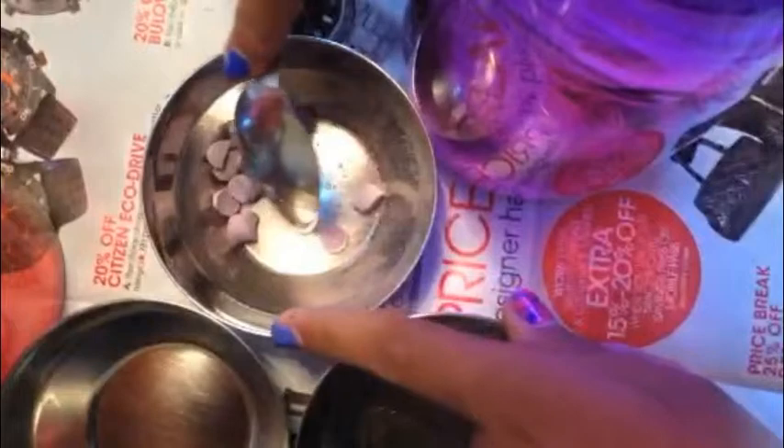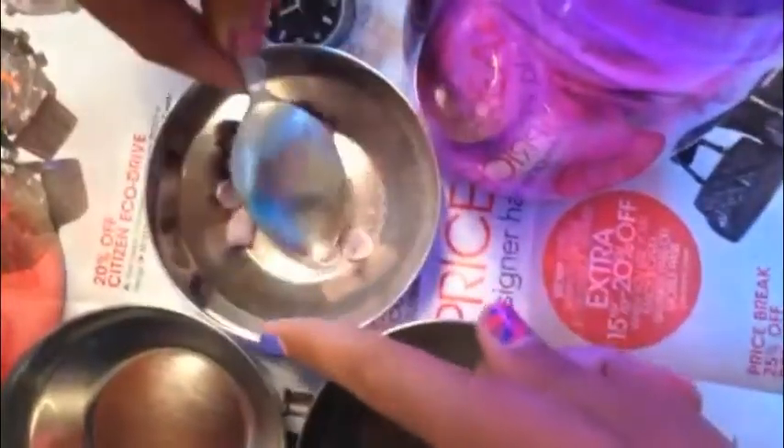After you have cut all your chalk pieces, you just want to mash them up with a spoon. This will take time, so patience is key here. You just want to break them into smaller pieces and then mash those up like that.